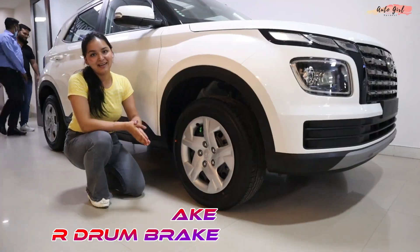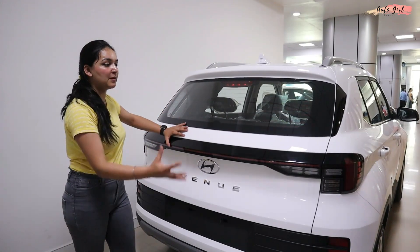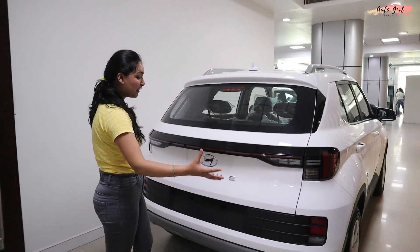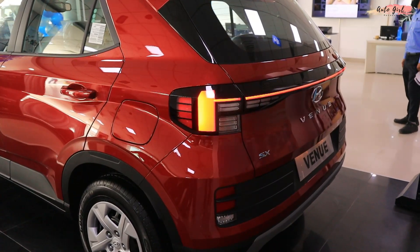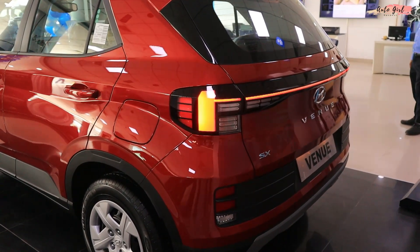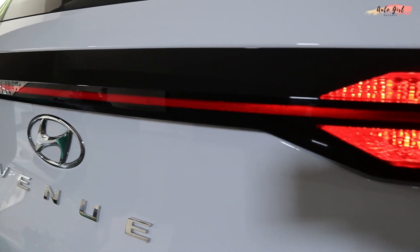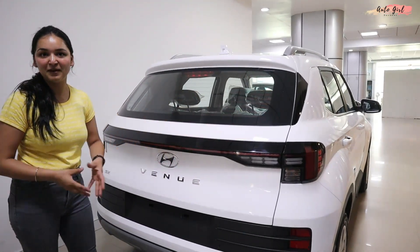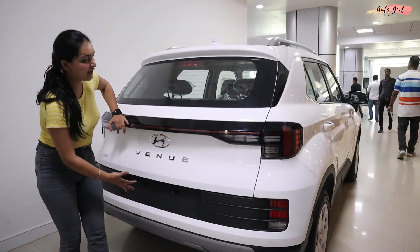Now let's go to the rear profile of the Hyundai Venue. The biggest change is in the rear profile — the first-generation Venue had a very boring rear, but now you get a premium feel. There are LED tail lights and an LED light bar connecting them. The base variant gets the bar too, but it's not lit — only the connecting bar is there. You can also see reflectors and the similar bar light design.